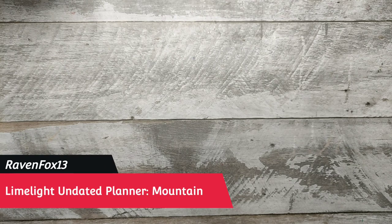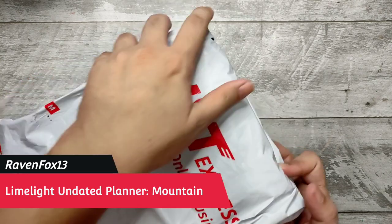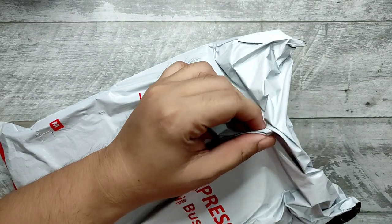Hello artsy peeps, this is Ian DJ Ravenfox13. On today's video we'll be doing a fun unboxing of the new Limelight planner for 2022, so we're opening this package.